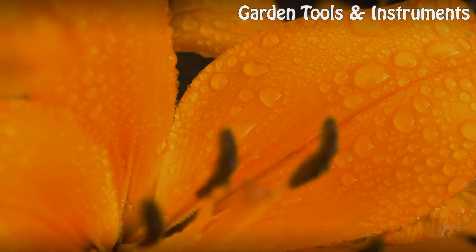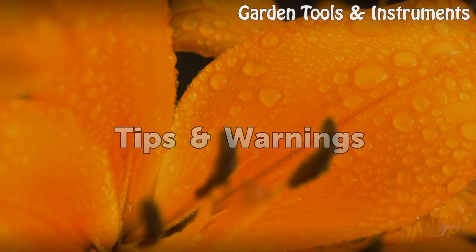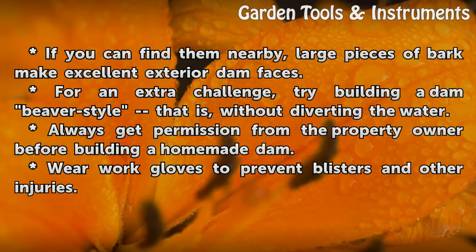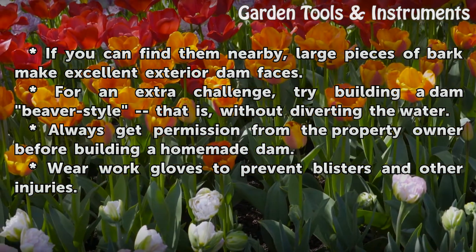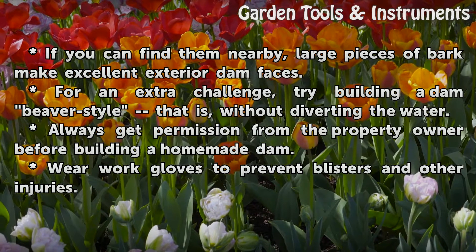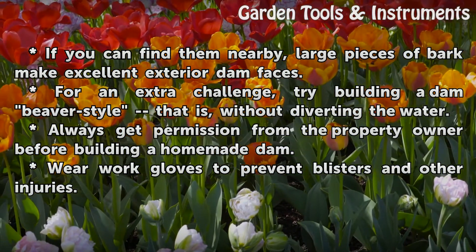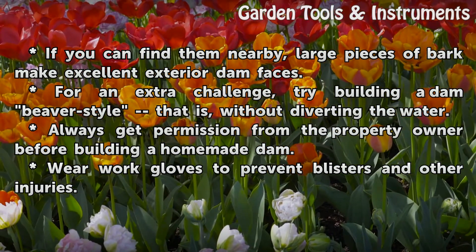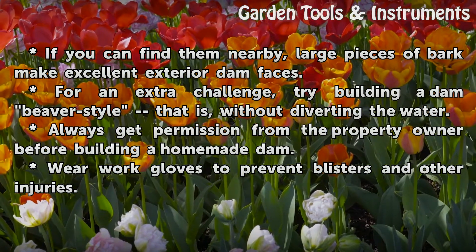Tips and warnings: if you can find them nearby, large pieces of bark make excellent exterior dam faces. For an extra challenge, try building a dam beaver style — that is, without diverting the water. Always get permission from the property owner before building a homemade dam. Wear work gloves to prevent blisters and other injuries.